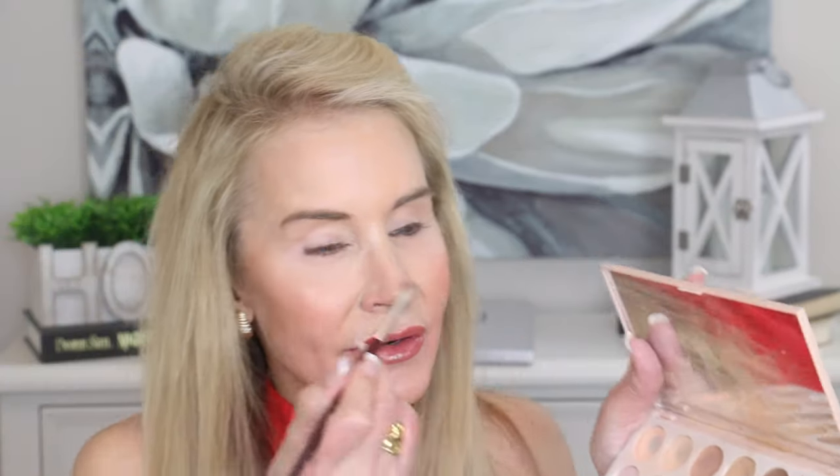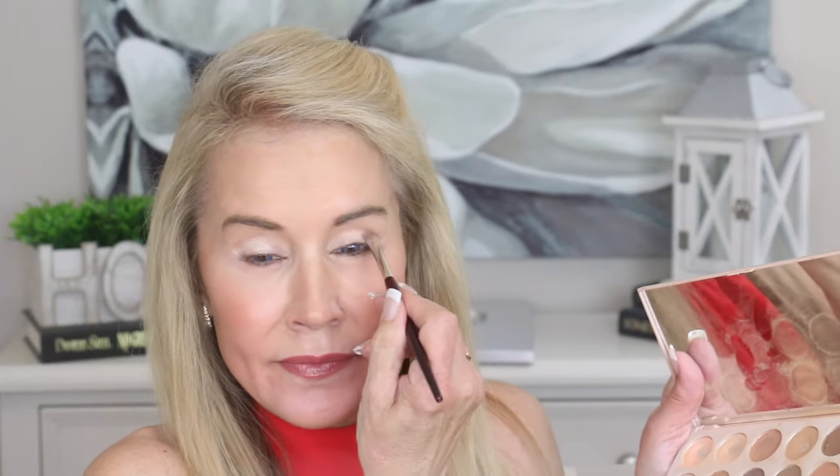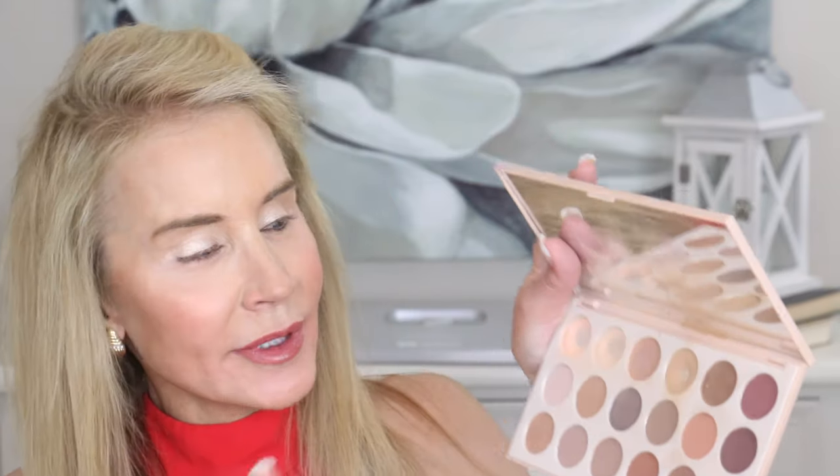Now I'm going to go in with the highlight color on either eye — this is the Urban Decay eye, and this is the Lid Lock eye. So far I think they're looking pretty good, fairly even at this point. Now let's go in with a little bit of crease color — a light brown — and I kind of buff it in the corner and then go up a little bit in small circular motions.